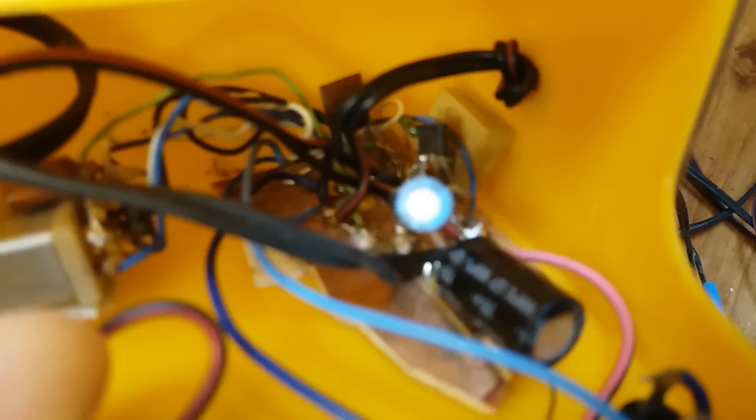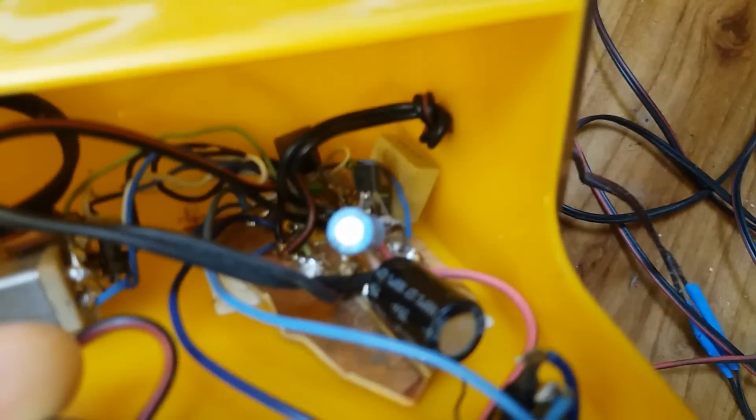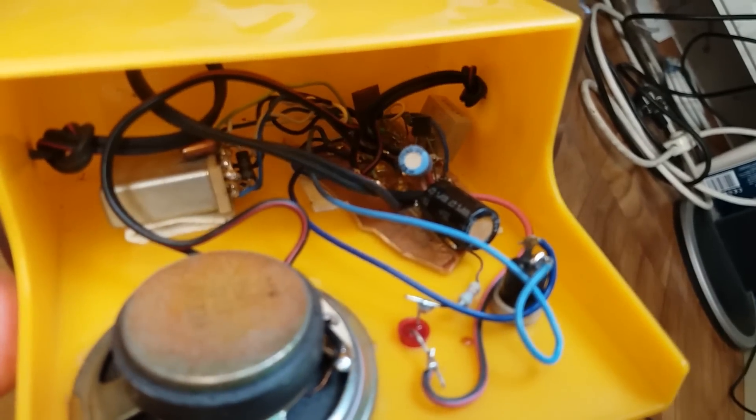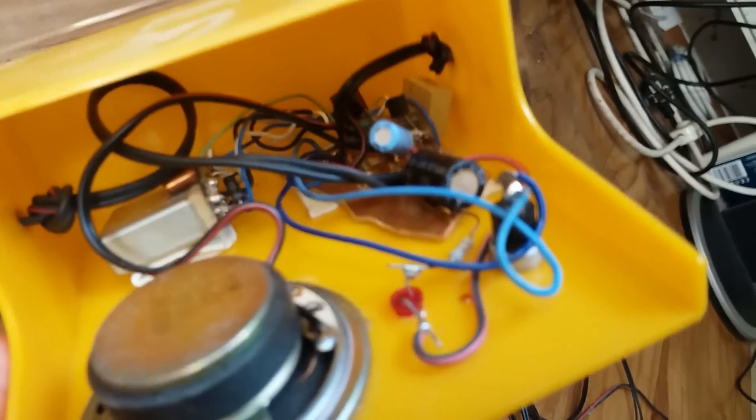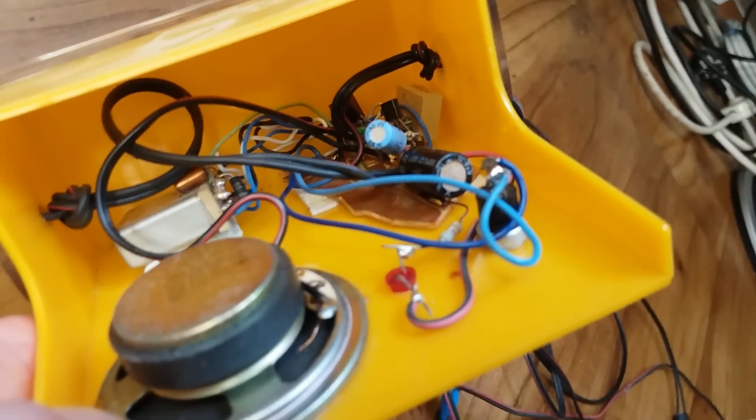The phone is probably not going to focus, but it's probably better because this is just a horrible mess. Maybe now you can see something — just a couple of transistors, resistors, capacitors, and that's it.